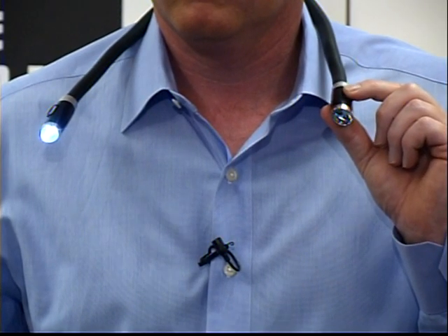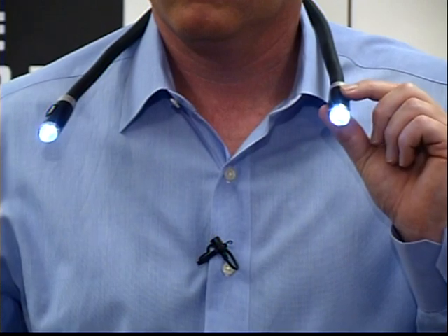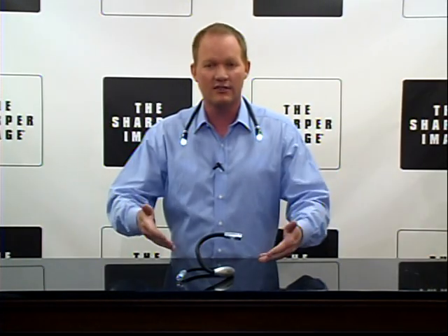So whether you're in your office or you're on an airplane and you're reading, it's the Hug Light from Sharper Image — give yourself a hug. SharperImage.com.